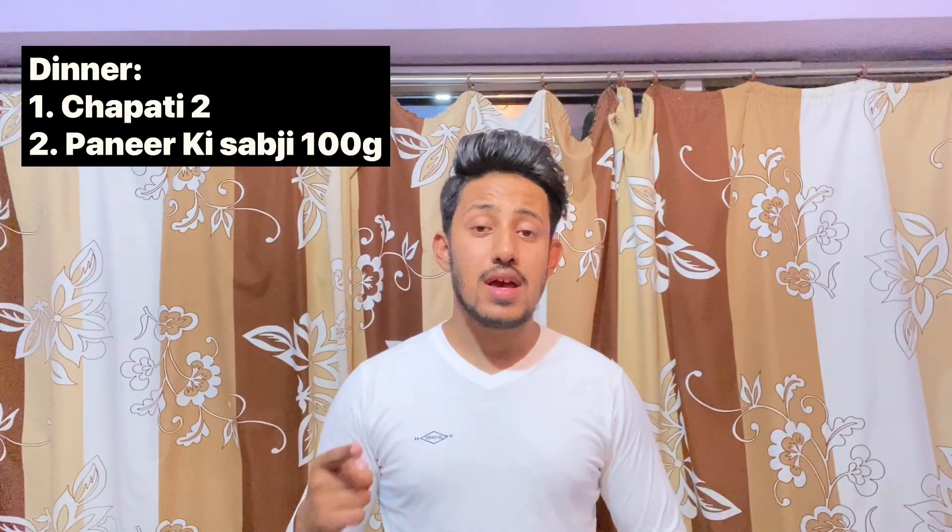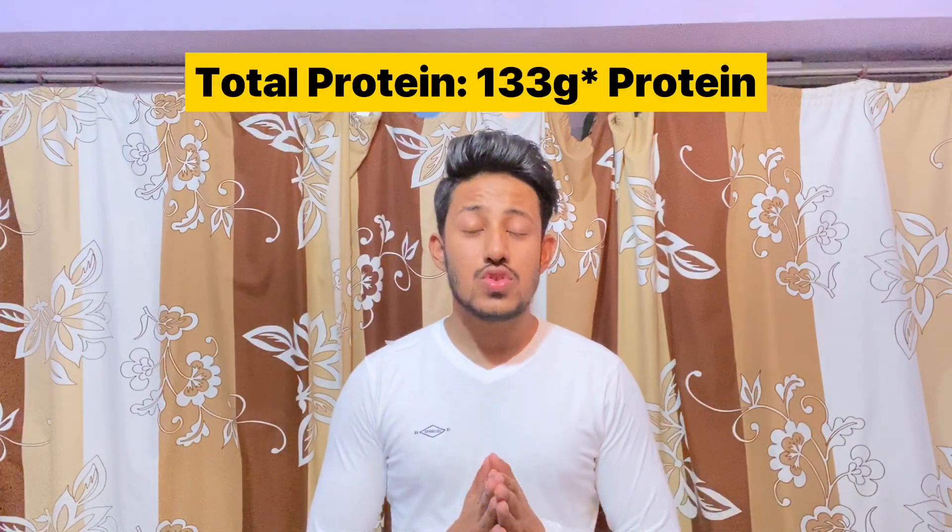Lastly, let's move on to dinner. Dinner will include two chapati, which will be nearly 5 grams of protein, and 100 grams of paneer — whether paneer tikka or any other paneer dish — which will be nearly 18 grams of protein. So dinner will be nearly 23 grams of protein.